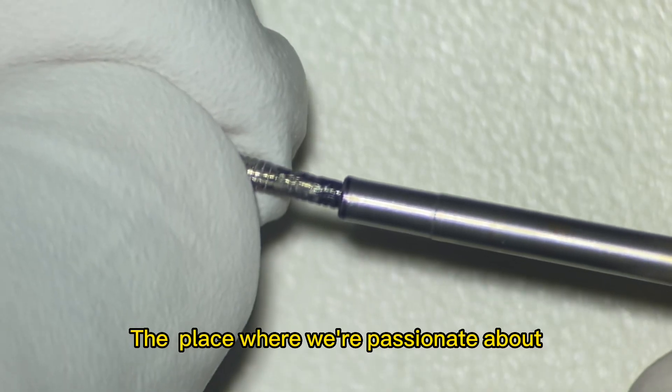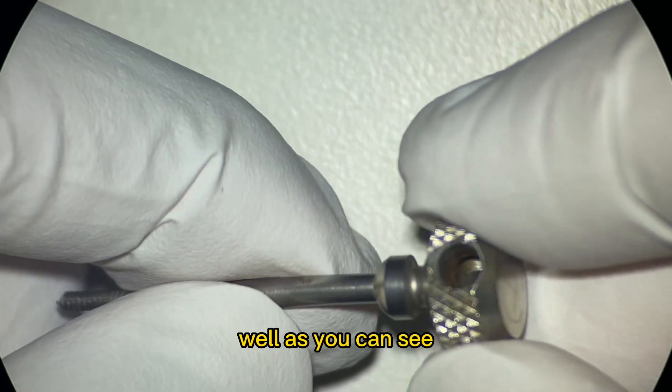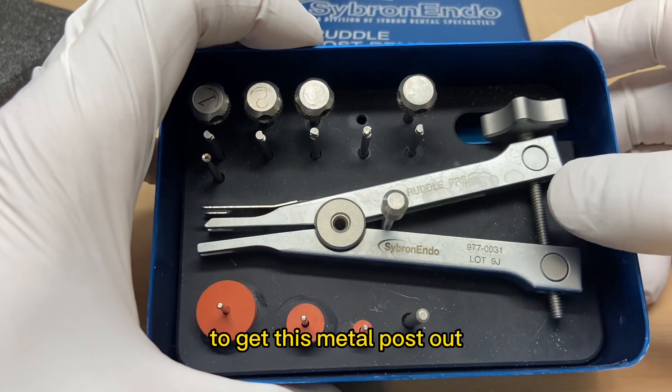Hey, Asher of All Things Entry, the place where we're passionate about sharing those unwritten hints and tips of dentistry. As you can see, we're using the Ruddle Post Removal Kit to get this metal post out.